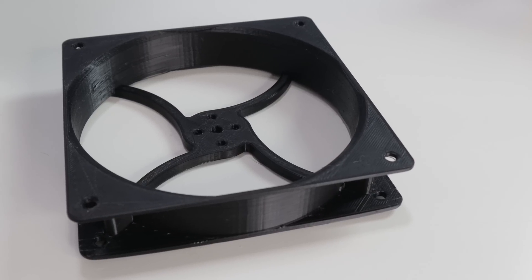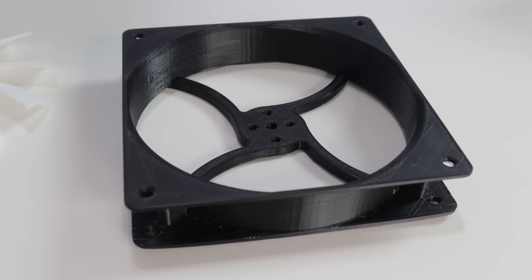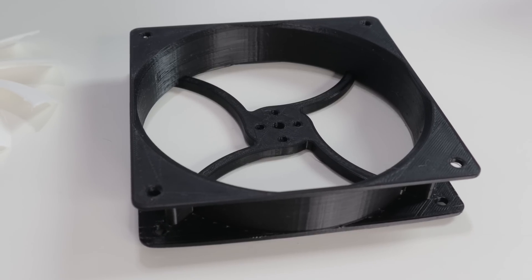The first thing I looked at was what would be the easiest thing to make, and of course the frame would be the easiest thing. This is a frame for a fan — there's really not much to it. If you know the spacing between the holes, which is 105mm, and that's a 120mm fan, you can pretty much make a frame. It's basically a square. The part that's a little more difficult is the blades, the disc — the air maneuver device — which is this.